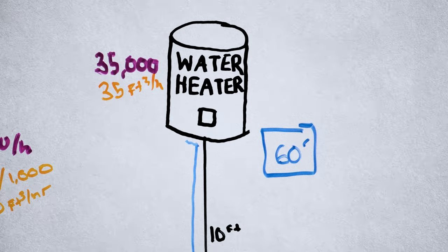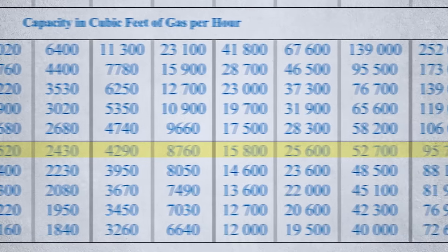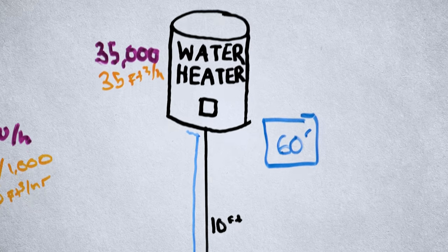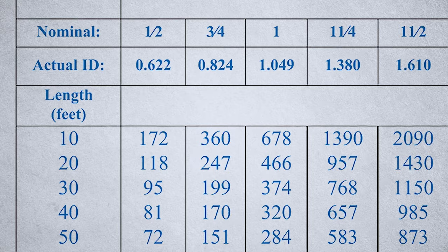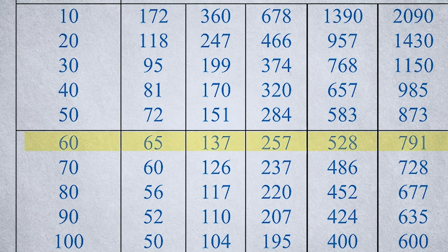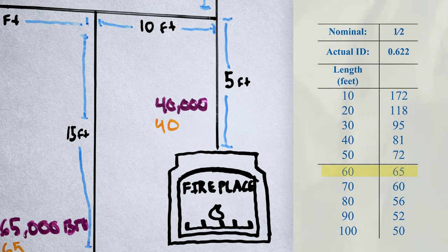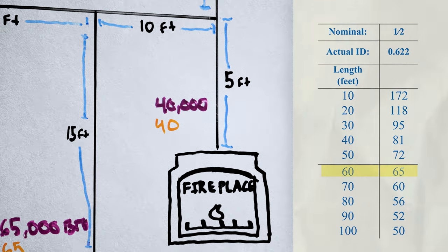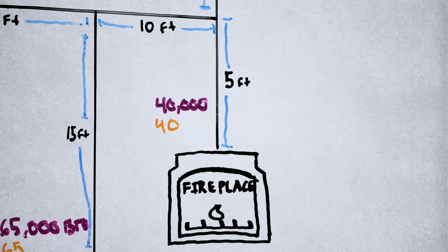Now that we've found the longest length — 60 feet — we proceed to the row titled 60 feet and stay in that row for the remainder of the sizing. Starting with the water heater at 35 cubic feet per hour: in the 60-foot row, a half-inch pipe can carry up to 65 cubic feet per hour, which is greater than 35, so this section is half inch. Moving to the fireplace — still in the 60-foot row — we have a demand of 40 cubic feet per hour. Half inch carries 65, so we are still good with a half-inch line here.